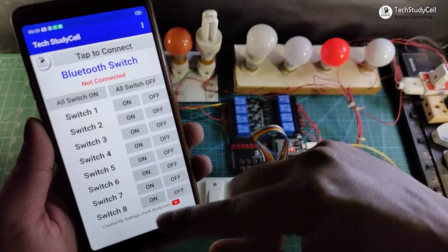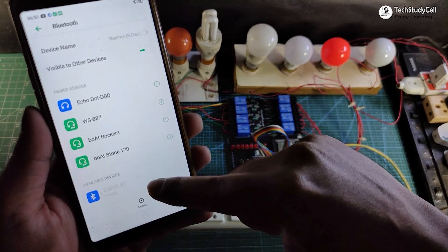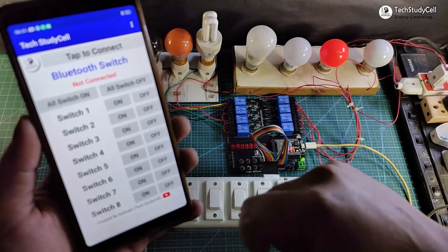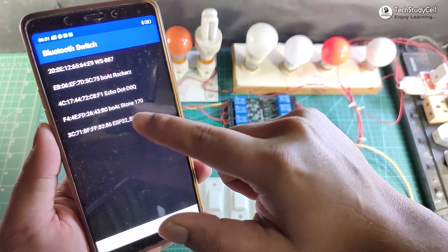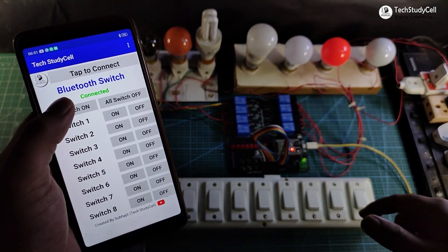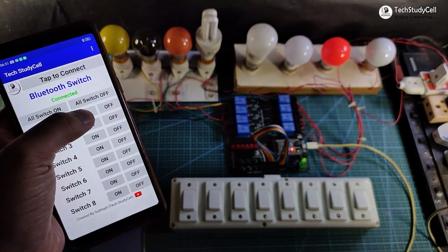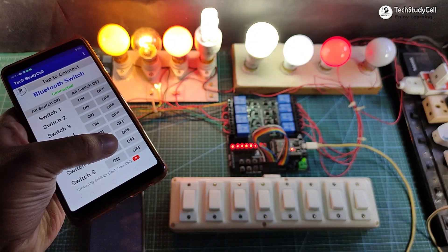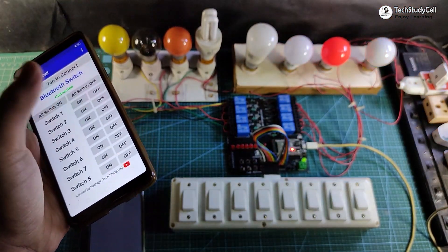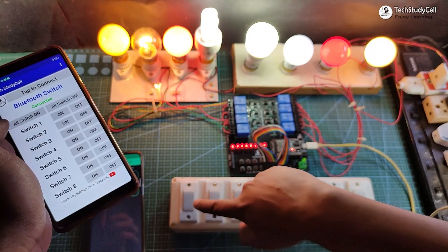Let me connect the ESP32 with Bluetooth — I have to turn on Bluetooth and pair the ESP32 first. I will tap on 'ESP32_BT' and pair it. After pairing, I will go to the Bluetooth Switch app and tap 'Tap to Connect', then select 'ESP32_BT' — it's showing connected. I can turn on all lamps, turn off all lamps, or control each lamp individually with these buttons. I can also control the lamp from the manual switch if there is no internet.